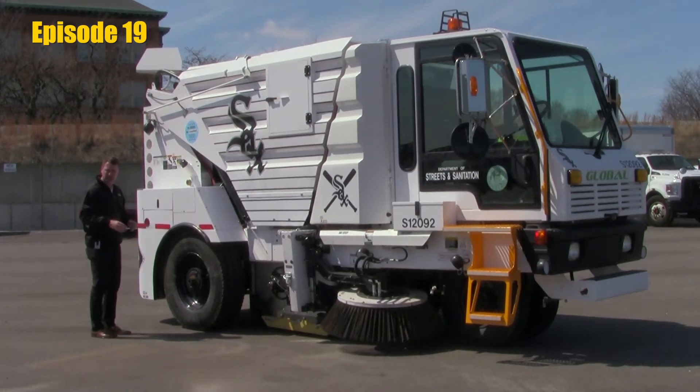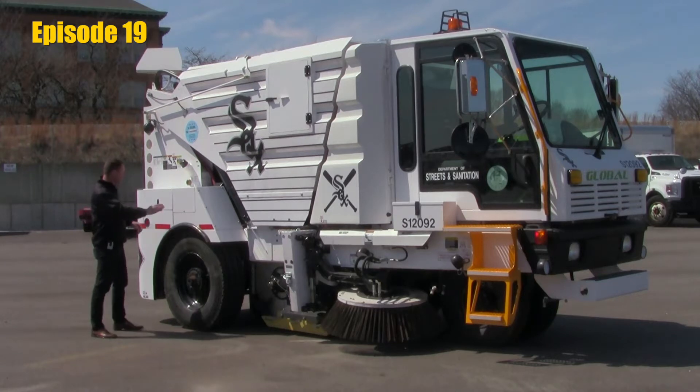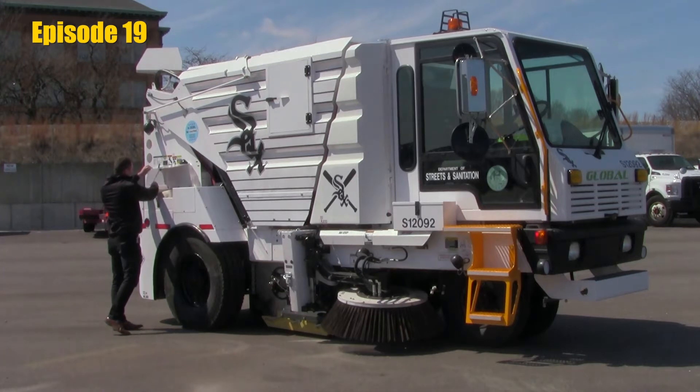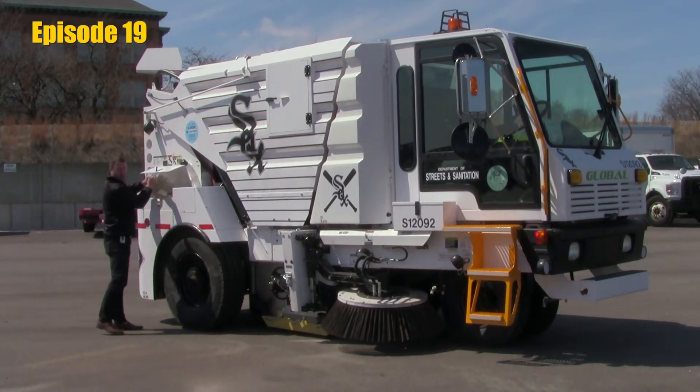The best and simplest way to do this would be to pull into your wash rack, pull up to a hydrant wherever you have access. Go over to our hydrant fill fender and remove the hose and connect to a hydrant.